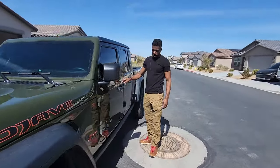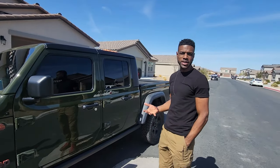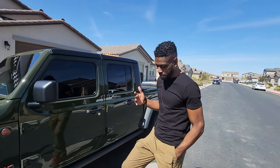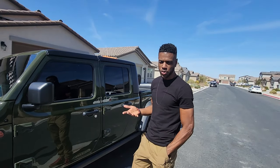What's up! I got this new 2023 Gladiator Mojave and I'm going to be building it up as an overlanding rig. One of the problems I have is when you drive for a very long time, my legs are not fully extended. I've had a Jeep before — a JLU, a 2020.